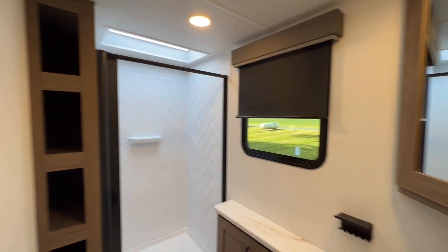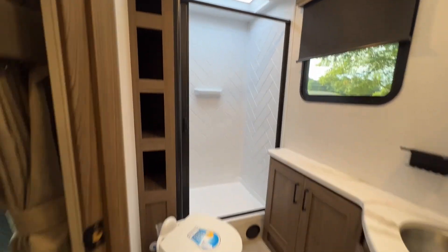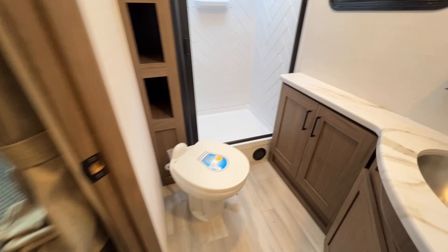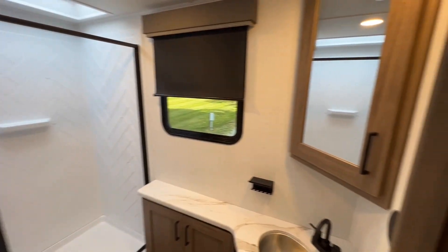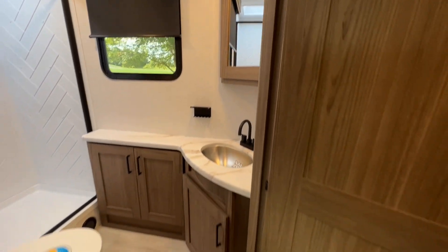Take a look at this bathroom here. Storage around, soft-close seat right here, porcelain toilet, and a window as well. You have your vanity and sink — everything you need through the bathroom.